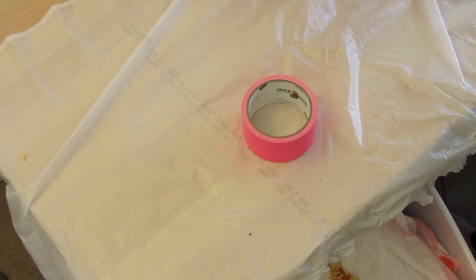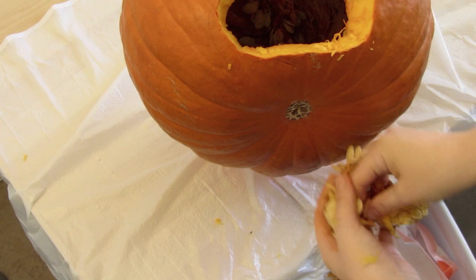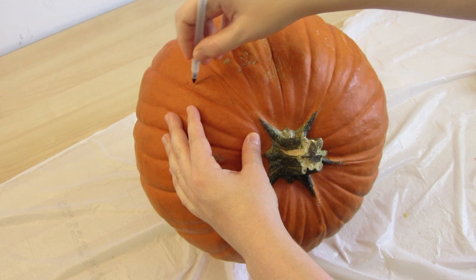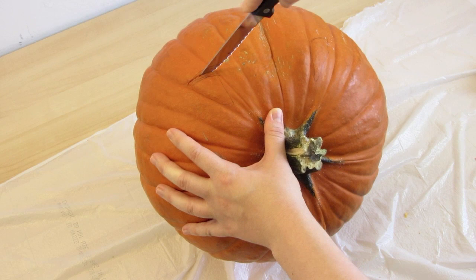If your pumpkin keeps rolling around, try using a roll of tape to stabilize it while you work. After that part is done, I'm going to mark where to cut the eyes, using the wrinkles as a guide. Then carefully cut them out.